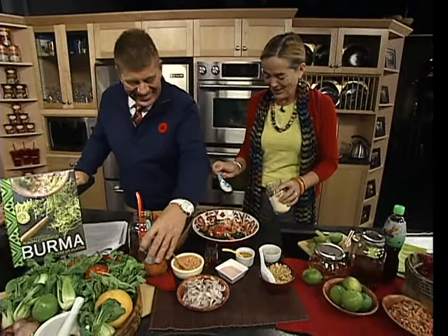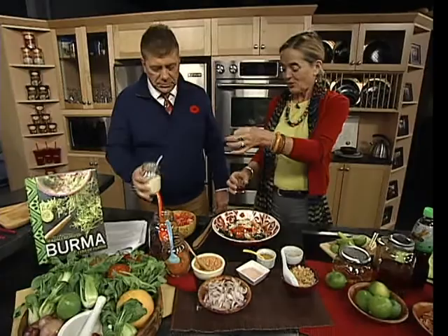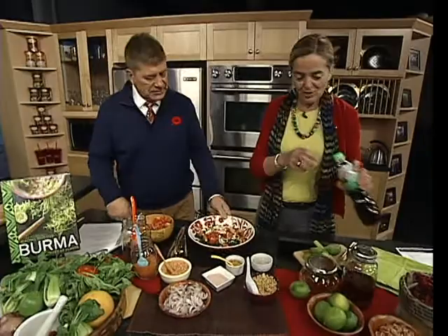That's toasted chickpea flour — made from garbanzos, which are the same as chickpeas. Just like turnips and rutabagas, it's one of those things with two names. The flour has been toasted.